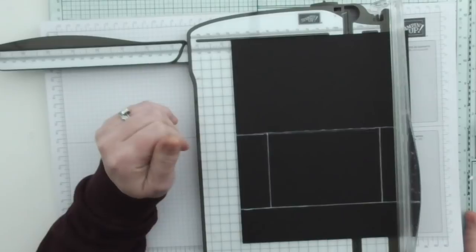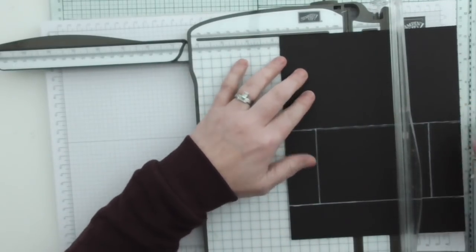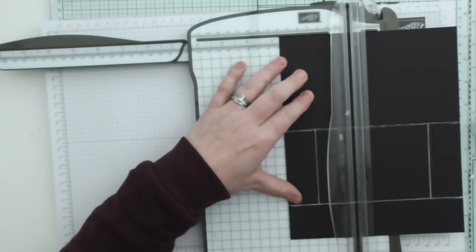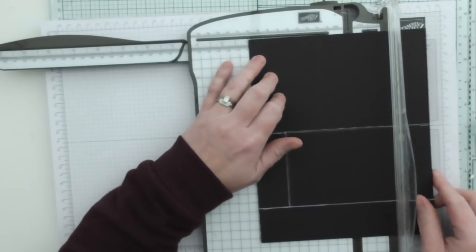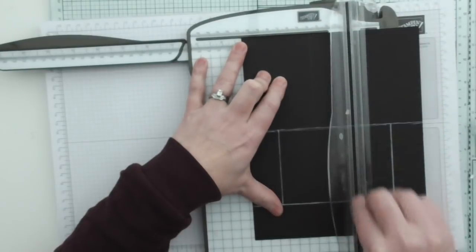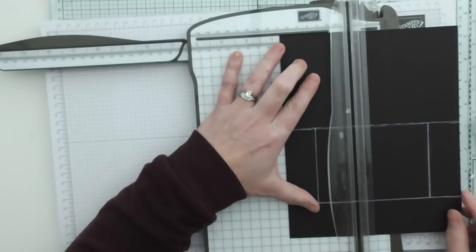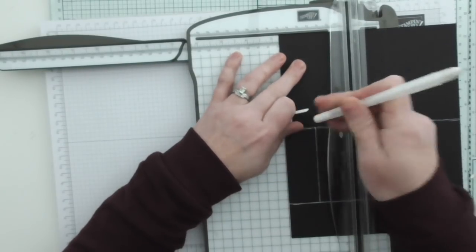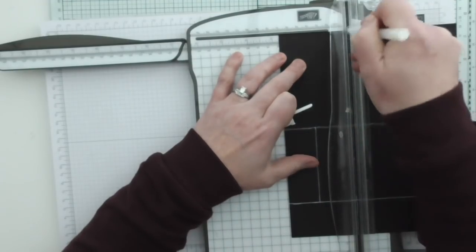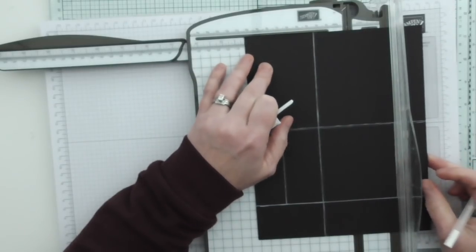After that, we need to score at 2¾ — scoring all the way top to bottom. And then at 4¼, also all the way top to bottom. Let me show you those marks with a white pen: 2¾ all the way top to bottom, and 4¼ all the way top to bottom.